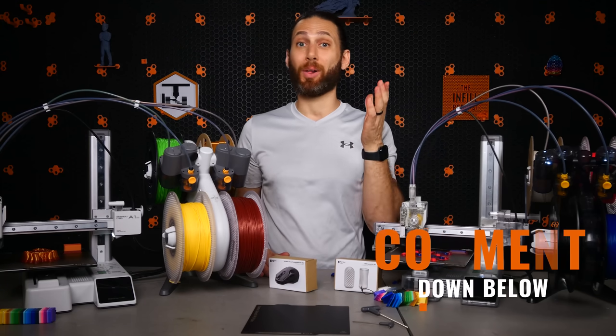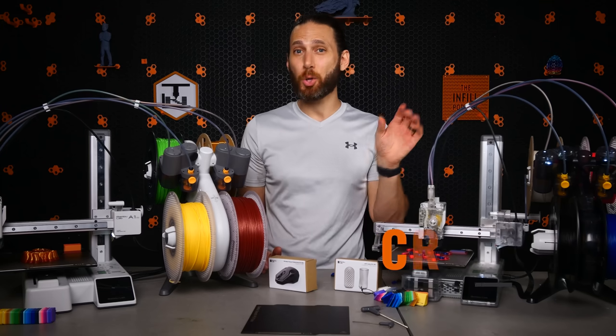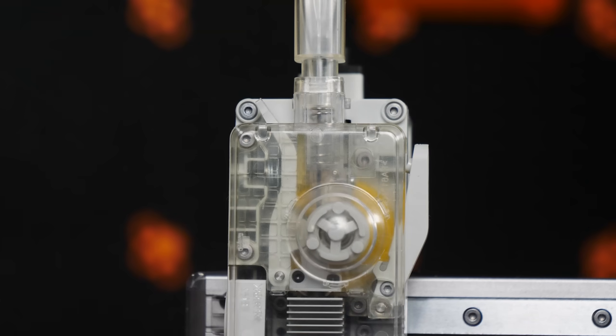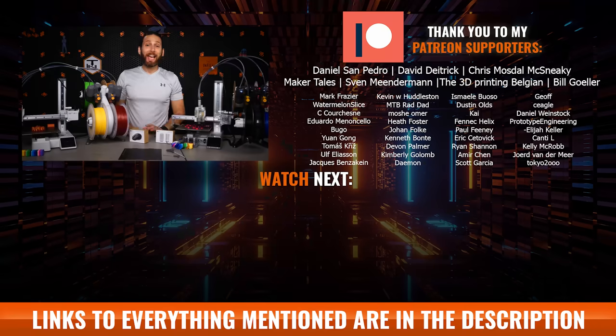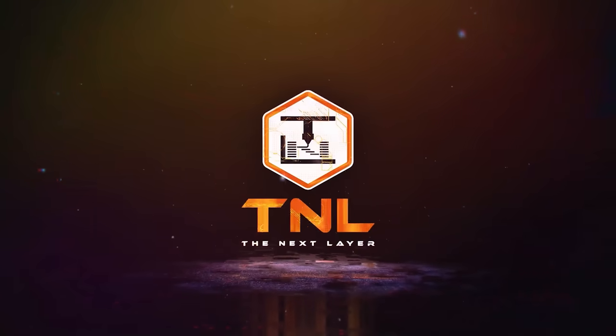Let me know in the comments below what all of you think. Thanks again to Bambu Lab for sending me not one but two of these machines to play around with, including a clear one for awesome b-roll shots, and for giving me the opportunity to see and film them before anyone else. And thank you to my Patreon supporters who get exclusive behind-the-scenes info about what's coming down the pipeline before anyone else. That's all for this one, but I'll see all of you on the next multi-color layer.